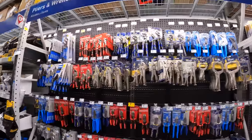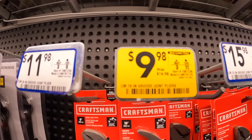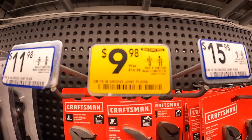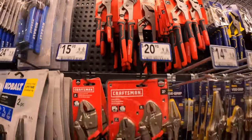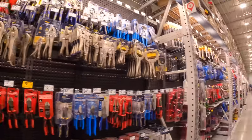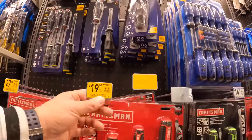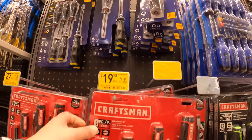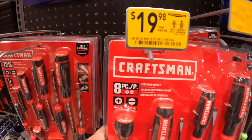Craftsman does have hand tools on sale: the 10-inch joint pliers for $9.98, was $14.98. $19.98 for their bi-metal eight-piece screwdriver set, was $23.98.